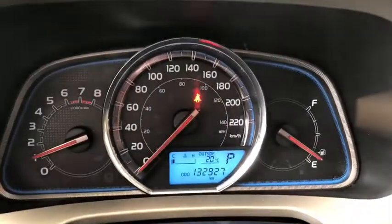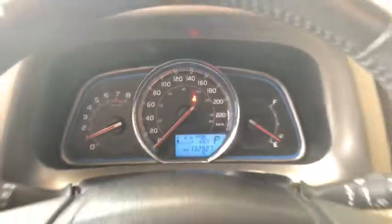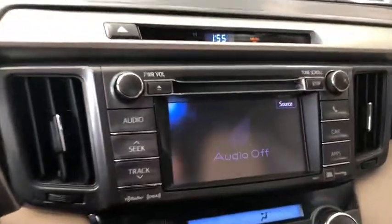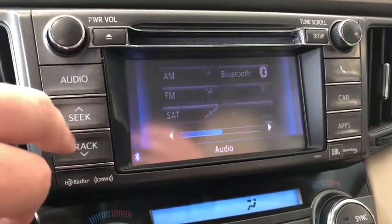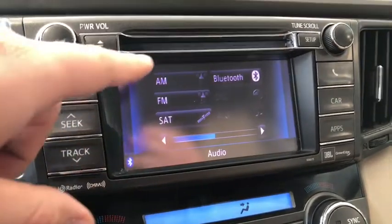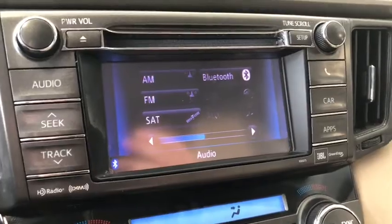Just to show you that this RAV does have a hundred thirty two thousand nine hundred twenty seven kilometers on it. Now let's move on to our entertainment display. If we go to audio that'll take you to your sources — of course you have your standard AM and FM options as well as a choice between USB, CD and auxiliary.